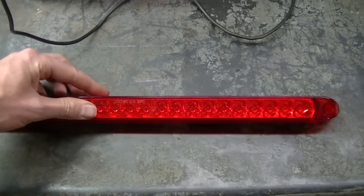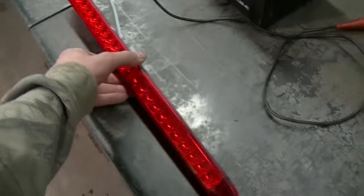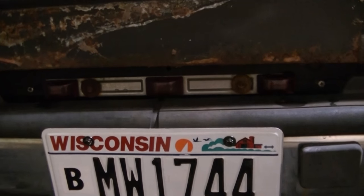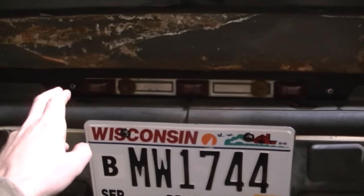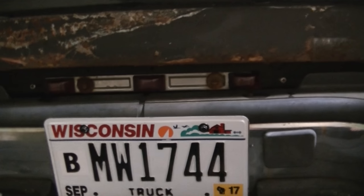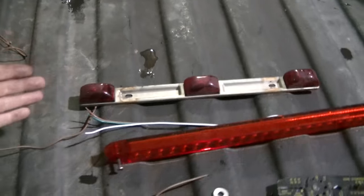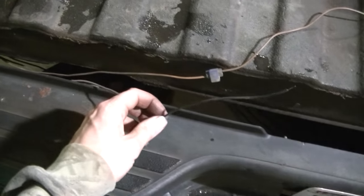It's a 17-inch strip. The truck actually has a crappy light bar on it now - it's got one of those three-section deals like a trailer light - so we're going to get rid of that. I'm putting this nice one in its place, and then we'll have LEDs running all the way across. You can see I've got the old light out.